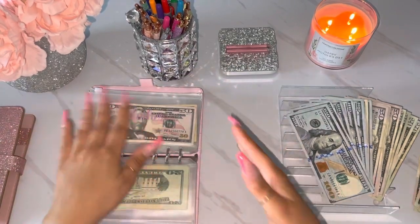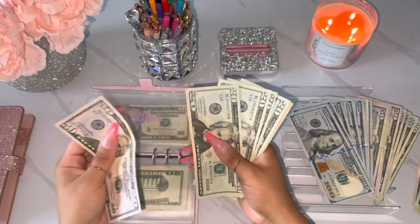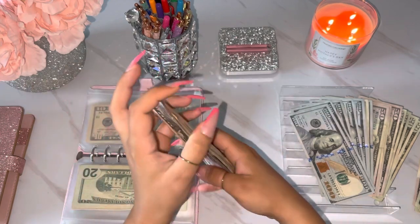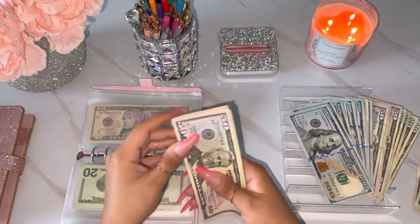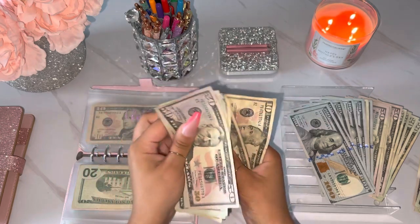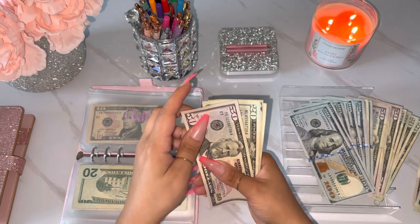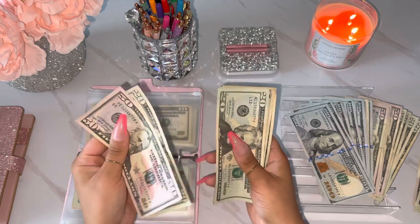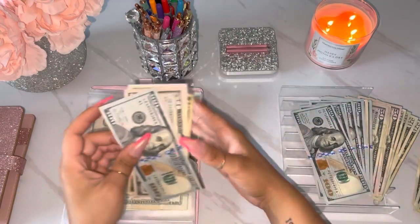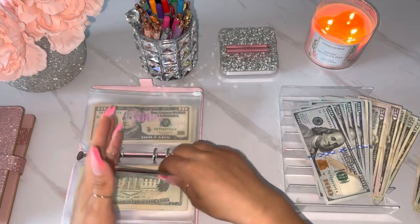Alright, so next is for clothes. Let's see what we can do with this envelope here. Counting: 50, 70, 91, 10, 30, 50, 60, 70, 80. I'm like having to use my brain here — I was not ready for this this morning. Alright, I gotta recount this: 50, 70, 91, 10, 30, 50, 60, 70, 80. Alright, so 80. We could do 50, 60, 70, 80, and then 100. Yeah, that'll work.